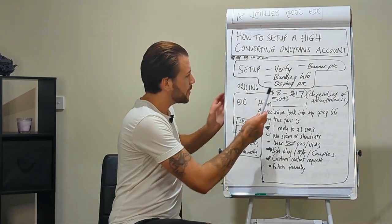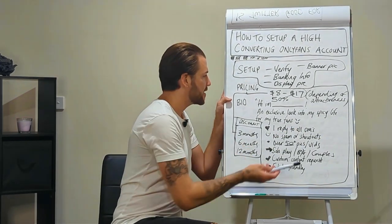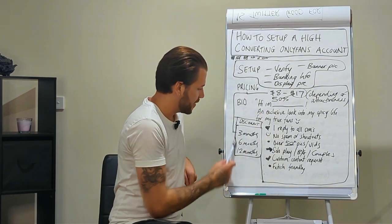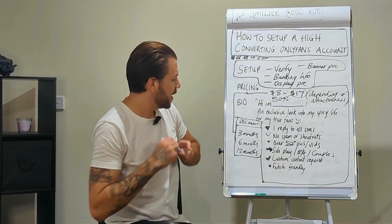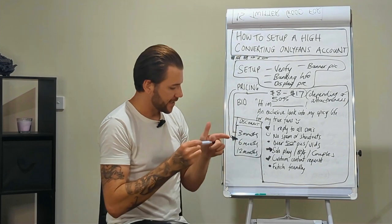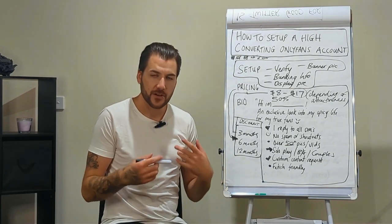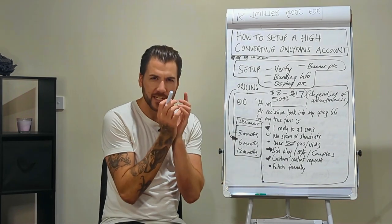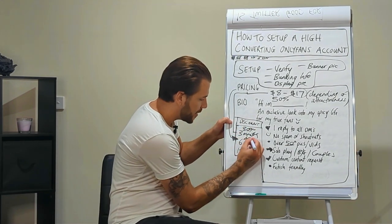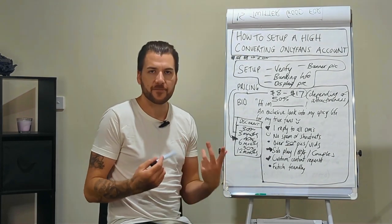So anywhere between $8 to $17 depending on the attractiveness of the client. On top of the subscription price, make sure to add discount bundles — a discount for three months, six months, and a 12-month subscription, to incentivize people to subscribe for longer. For example: 30% off for three months, 40% off for six months, 50% off for a yearly subscription. You want to lock them in for more than one month.